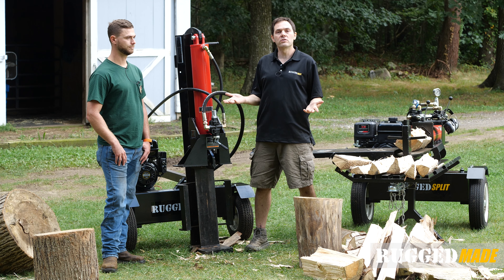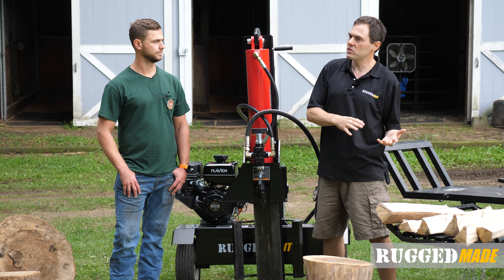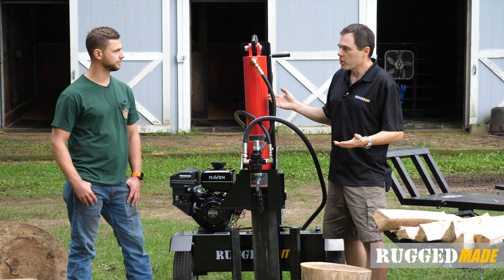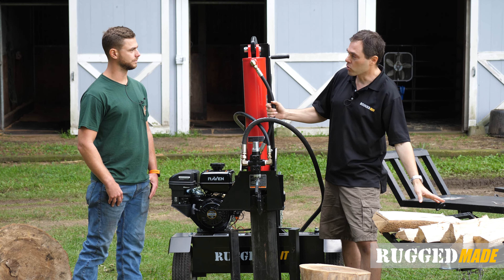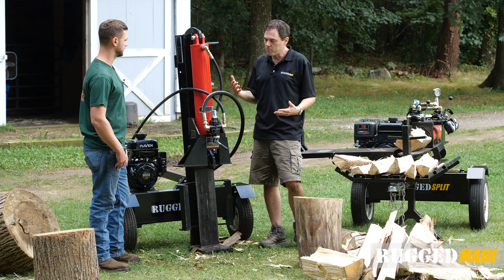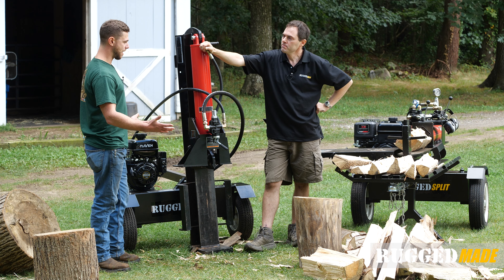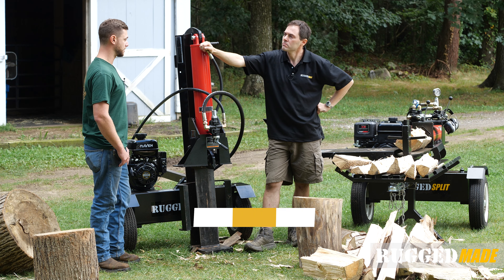We've got the advantage of having Jake here — he's kind of a splitting pro — so we thought it'd be a good topic to discuss and figure out when does one make sense versus the other. Jake, you've operated both kinds of machines and have one of our early 700 series, and I think your first splitter was more this style. When this question comes up, what do you usually say?